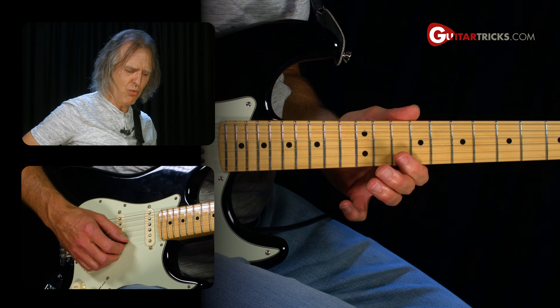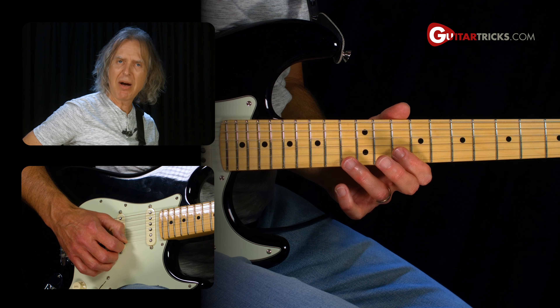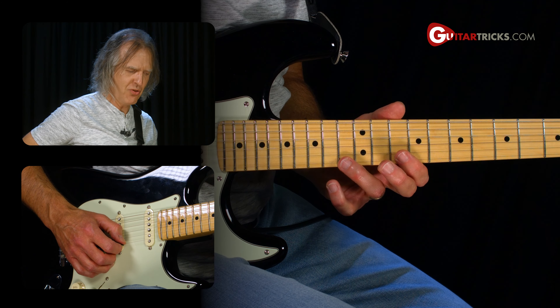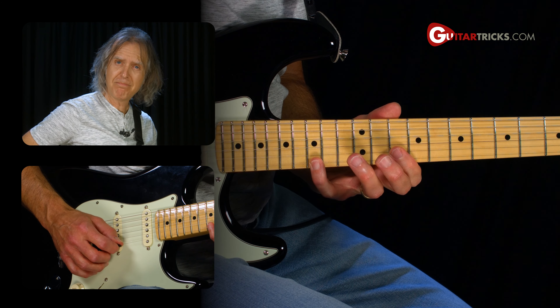Or when you go to the second string, roll over to it, and then back to the first string, touch the second string with the side of your picking hand thumb — that's also an option. The second part of the lick is the 15th fret on the first string — a big stretch with your pinky — then pull off from that to the 10th fret.